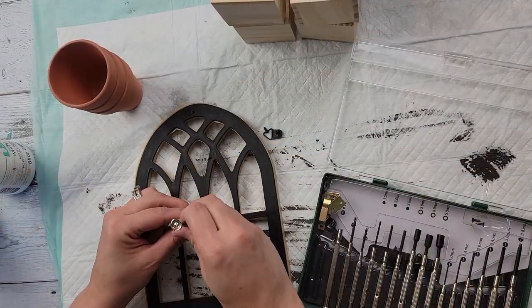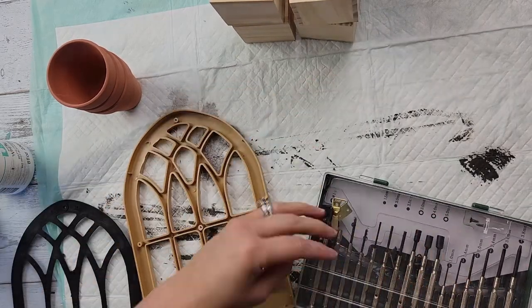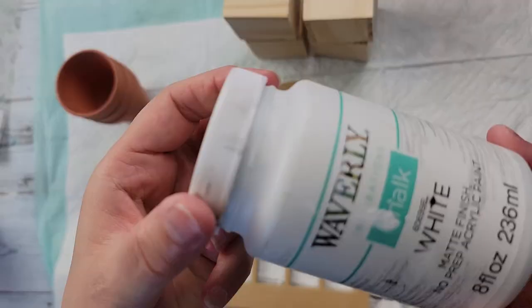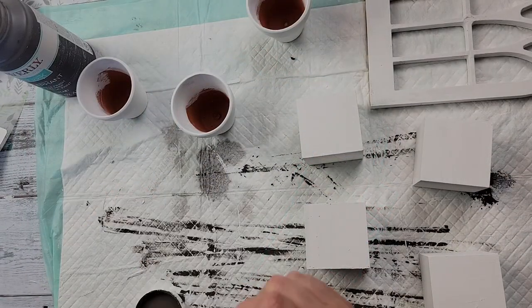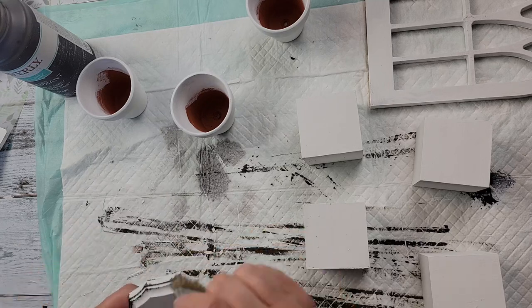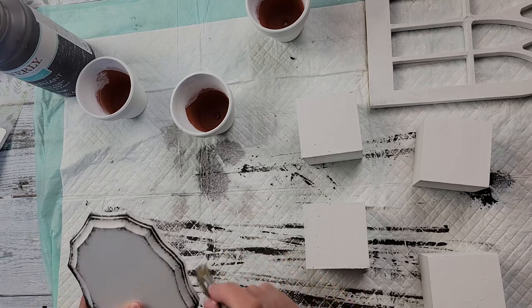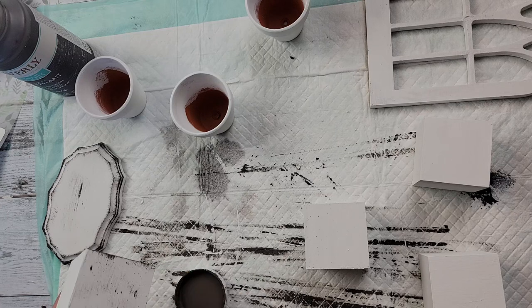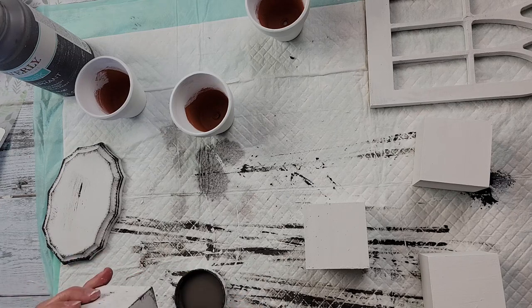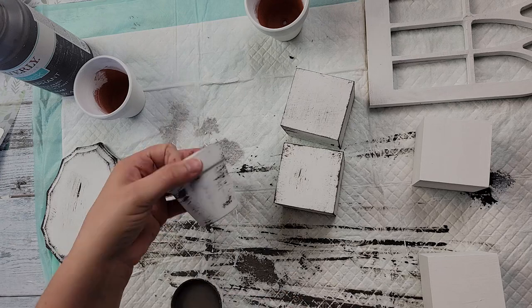I started off by taking off the little cardboard sign that was hot glued to the front of the window — I can use that on something else. I painted everything white: the window, the blocks, the terracotta pots, and a little wood piece I'll use instead of the cardboard piece I removed. Then I'm using Elephant gray to do some distressing on the plaque, all four blocks, the mini pots, and the window.